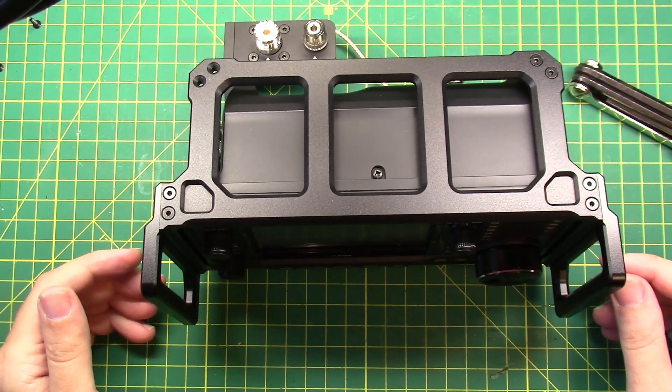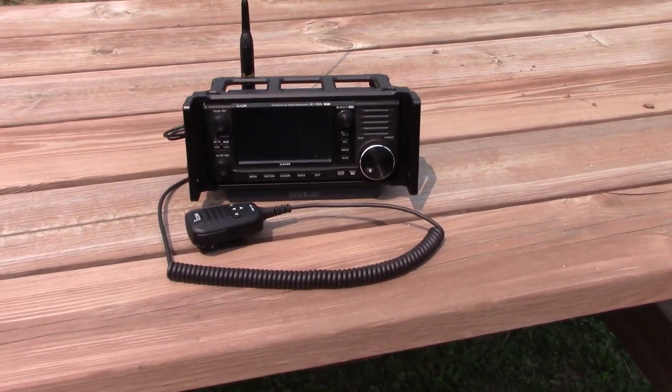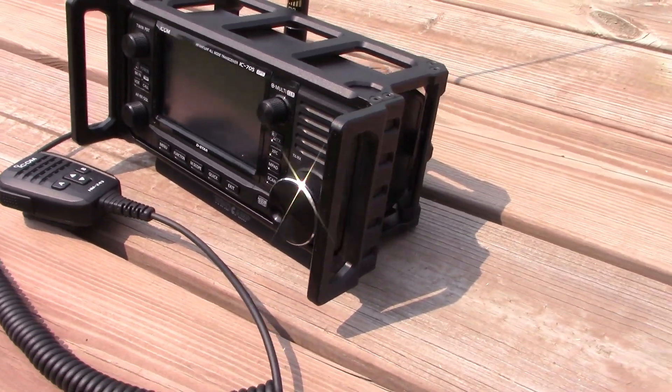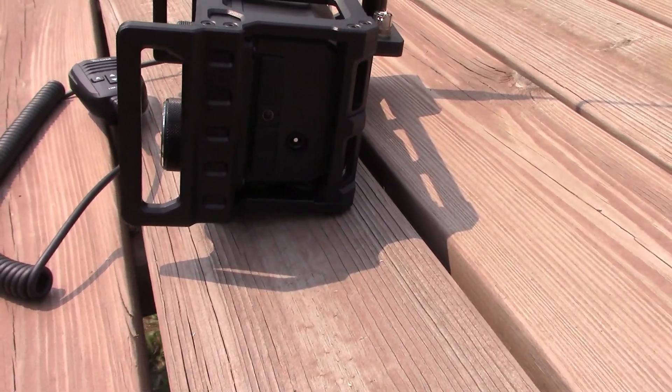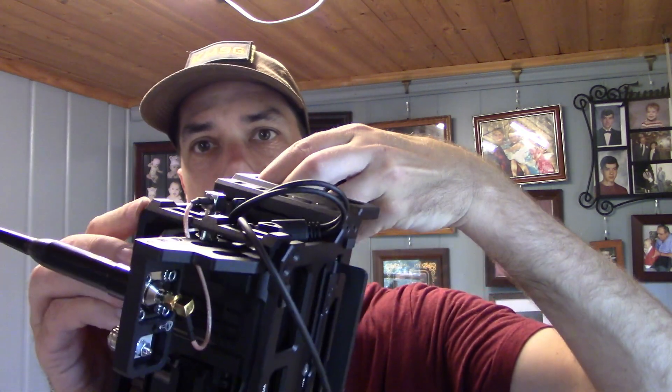Let's get some beauty shots to show you what this thing looks like all assembled. The WinCamp ARK-705 was $131 on Amazon — there is a link in the description below. Overall, I think it's a pretty sturdy bit of kit. I'm just really not happy with the fact that the RC1, the little side mount on the back, is not compatible. I've got it shoehorned in there with that extra piece screwed back in for support, but it's only held in by one screw.